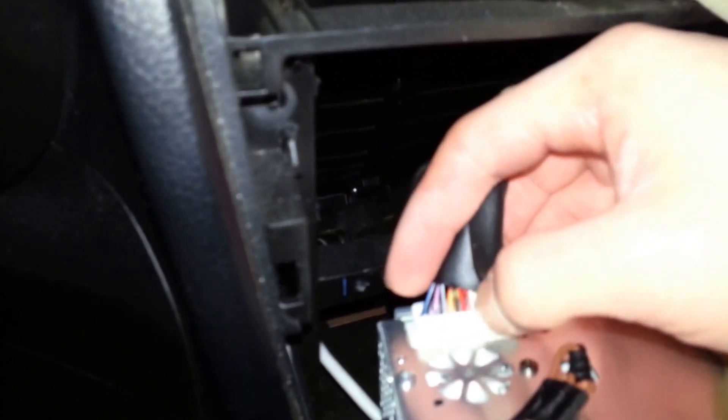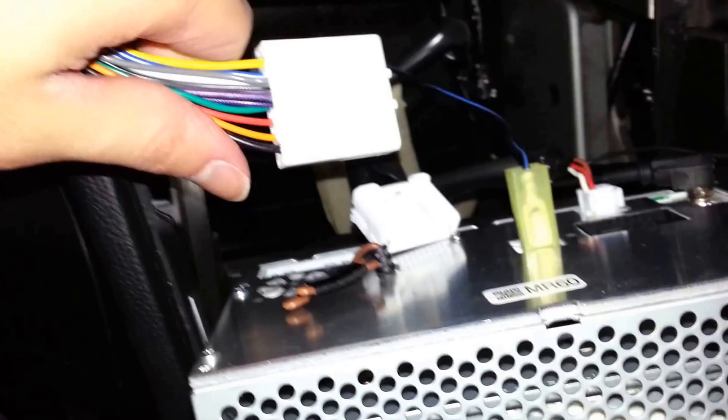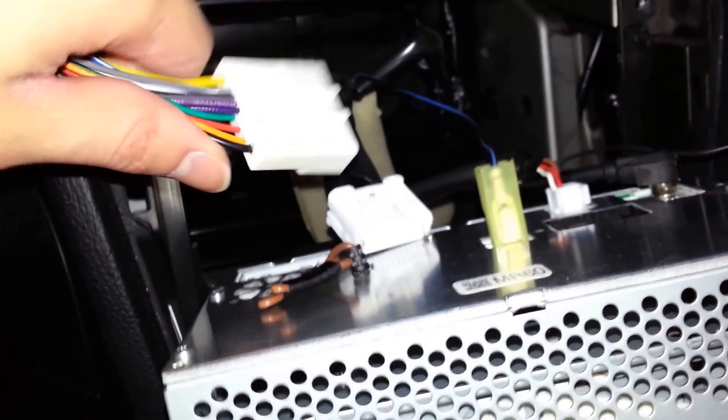Disconnect the radio's factory cables. You can test fit your new wiring harness, but you should first disconnect the car's battery to keep the unprotected wires from making a short circuit.